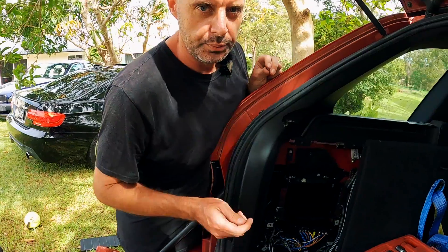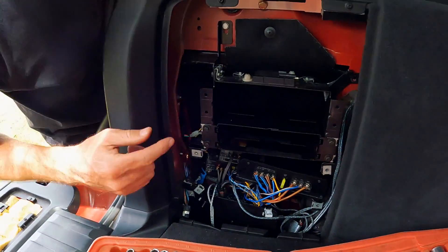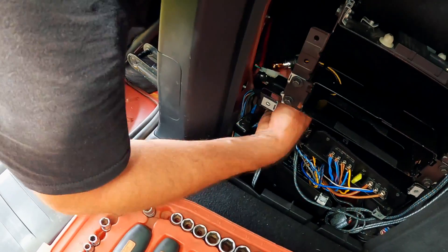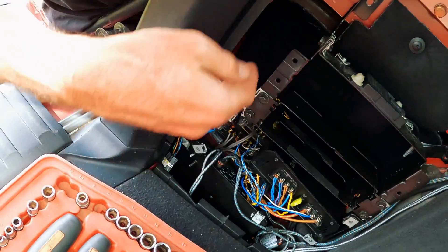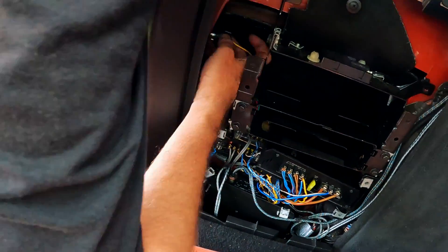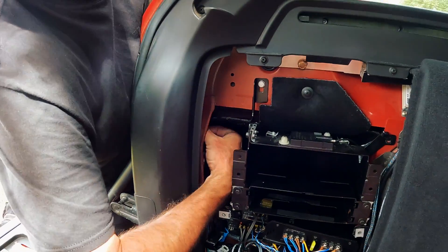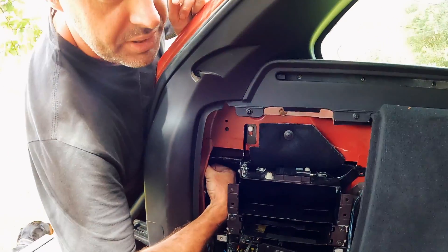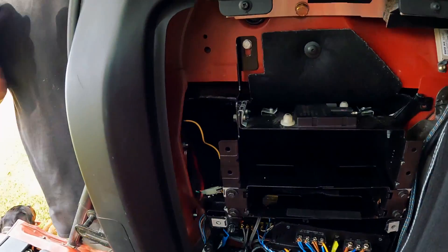Put the tail light in place and now you've got the fun job of getting those three nuts back on at the back. Put the top nut on just to keep the light so it's not going to go anywhere. Next, fit the indicator bulb - this is quite easy with all the stereo stuff removed, but I'll do it the hard way. Get the indicator bulb up in place - locked in. Now let's get the rest of the nuts on.